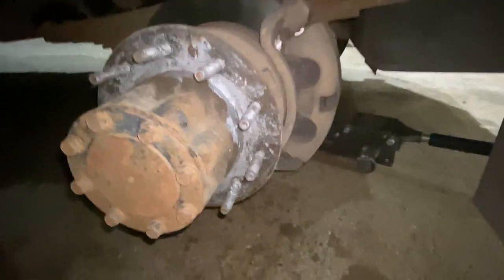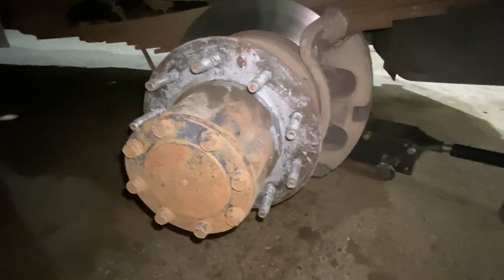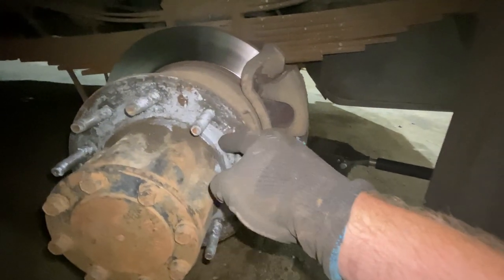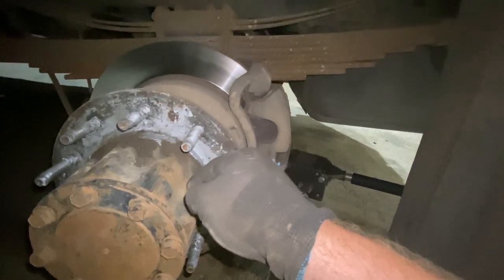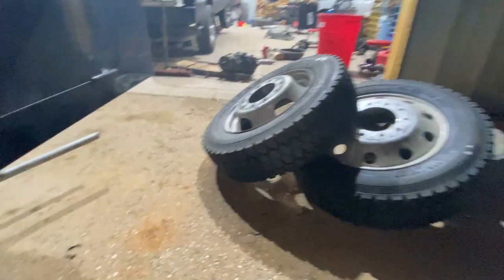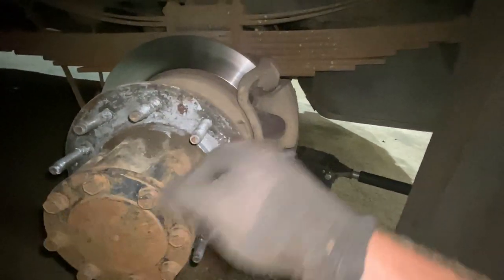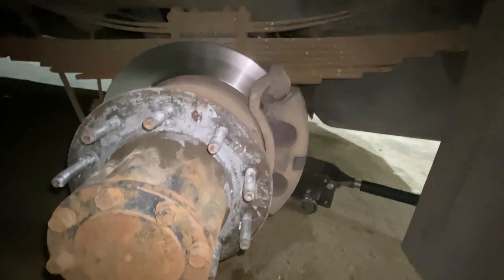People have told me not to put never-seize on my lug nuts or the studs — screw that. If there's one thing that's gonna take some heat and road grime, it's that stuff. People say don't mix steel and aluminum wheels, but every truck ever has been that way because it's way cheaper. I'd like to put another Alcoa on the inside since they're way lighter, but it's just not in the budget. I lubed the crap out of it with never-seize since it rides on the hub. I'm gonna check my brakes while I'm underneath here.